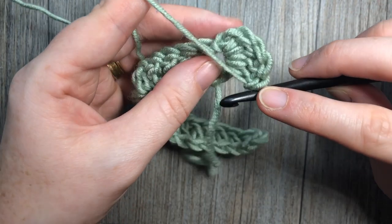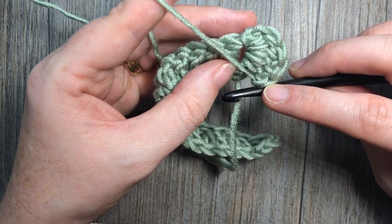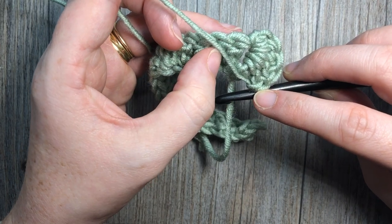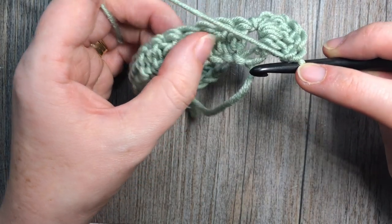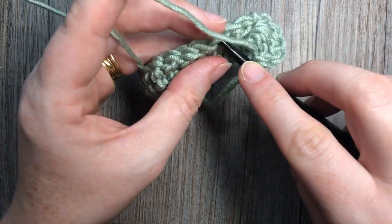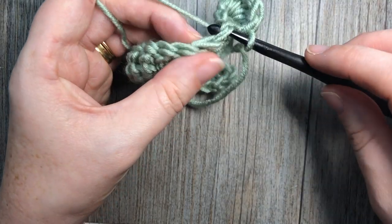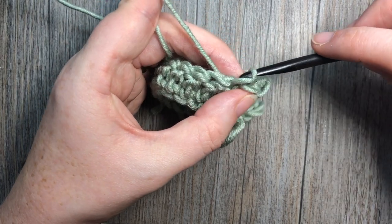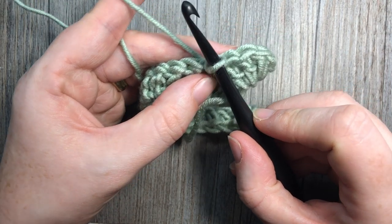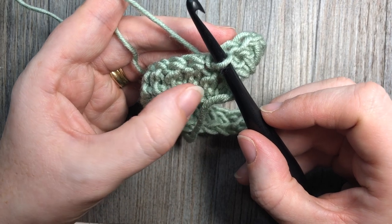Just like so — this is what it's going to look like. You're then going to skip two stitches: skip the next double crochet and the one after that. Into the top of the next stitch, work a slip stitch, and turn your pocket so that it pulls in there. You're then going to work another pocket around the post of that same stitch.